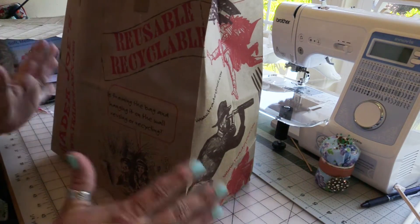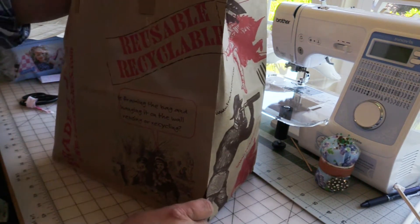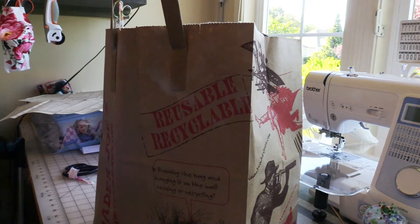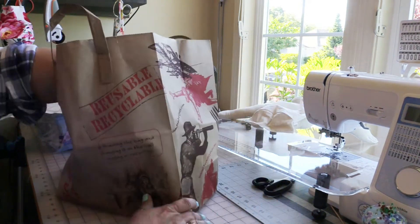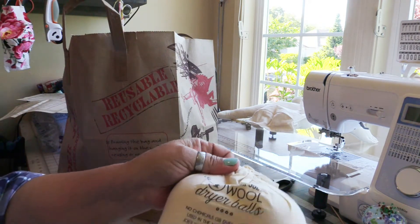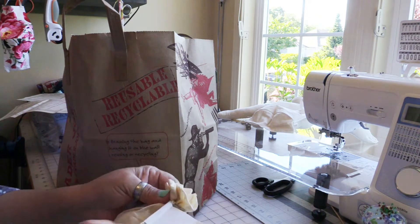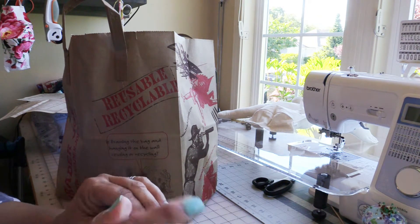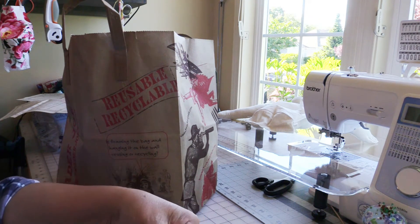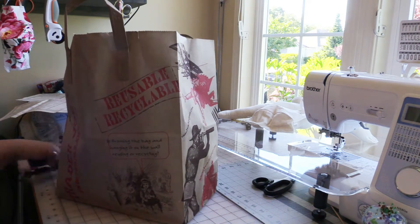Here is the bag of goodies — I used the Trader Joe's bag to carry the Hobby Lobby bag. We'll go through the Trader Joe's goodies first. These are those wool dryer balls I was talking about. Both of my daughters recommended these — my oldest suggested them, and when I was out shopping with my youngest today she said, 'Oh absolutely, you have to try those.' So they came highly recommended, especially for my sensitive skin issues.